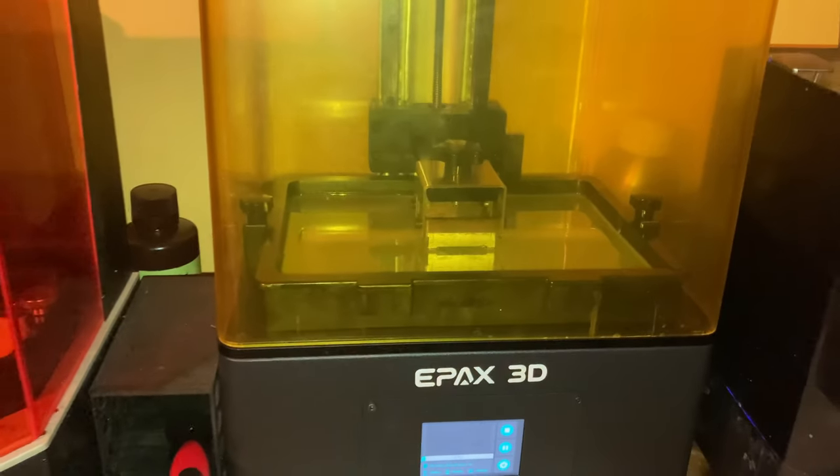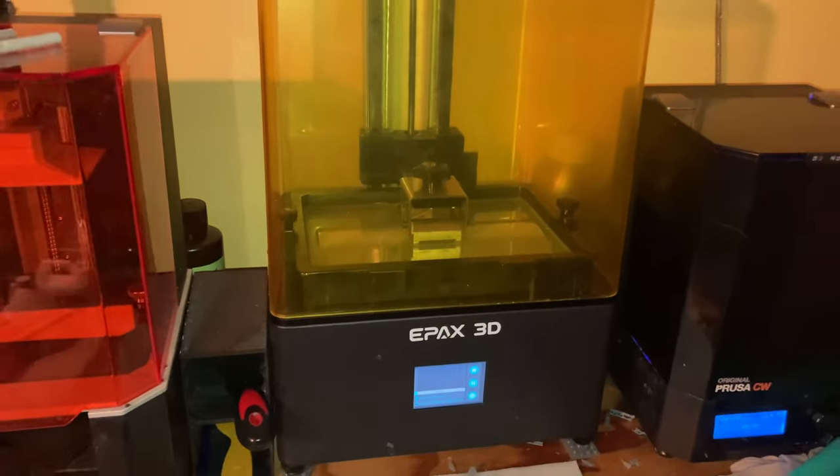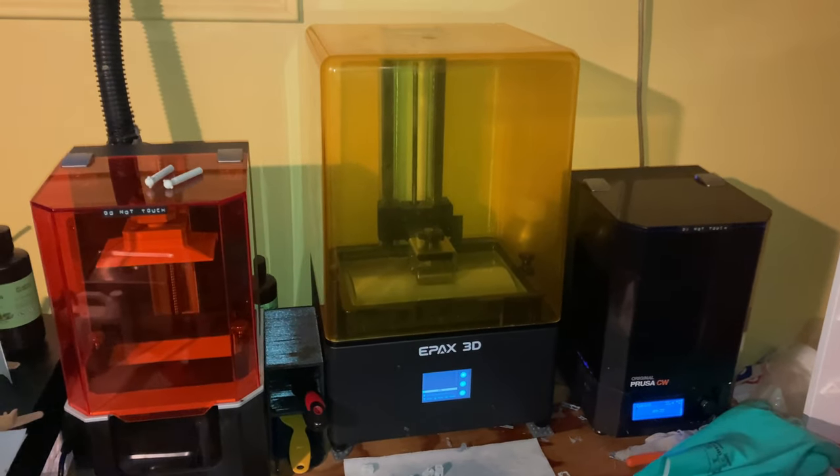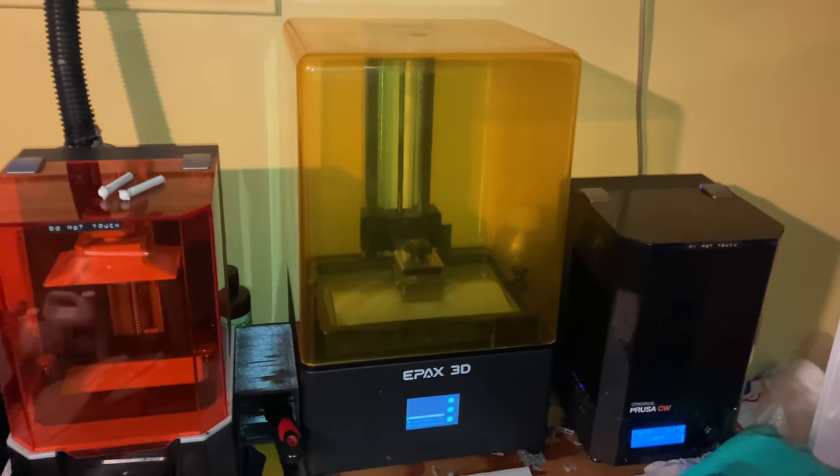This is the Epax E10 8K, Epax's newest addition to their family of mid-size, upgradeable 3D printers. I have been using it for around the past month and I'm ready to share my thoughts.